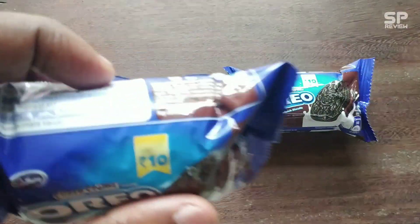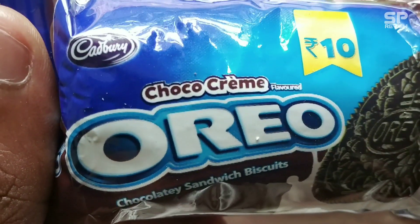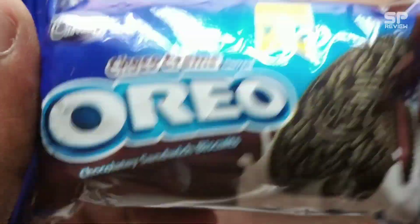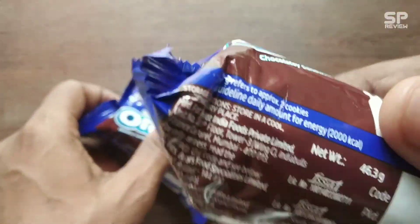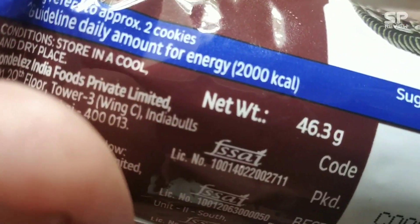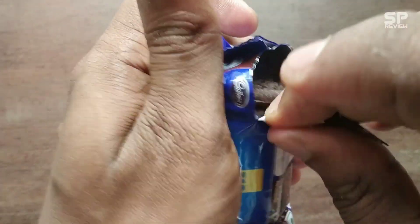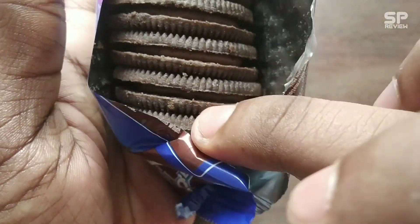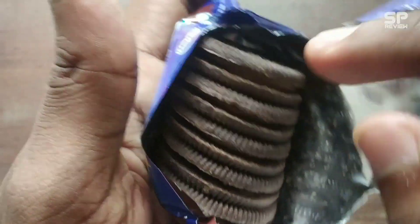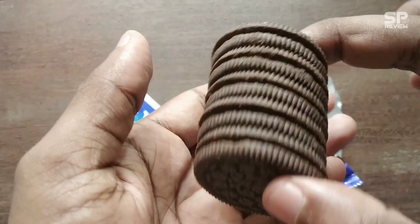Hello friends, welcome back to Smart Pro Review. This one is Cadbury Choco Cream Oreo — Choco Cream Flatbread Oreo — at 10 rupees. For 46.3 grams, let's review this Cadbury Oreo. Look at this: one, two, three, four, five — five biscuits for 10 rupees. Okay, let's review.